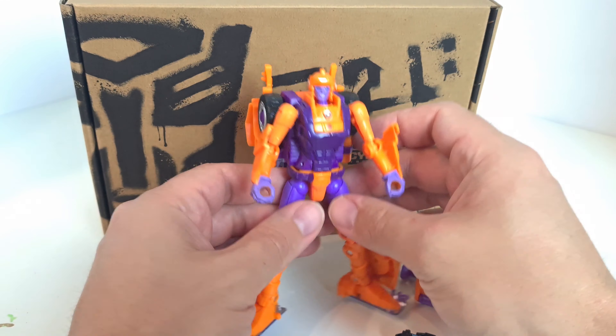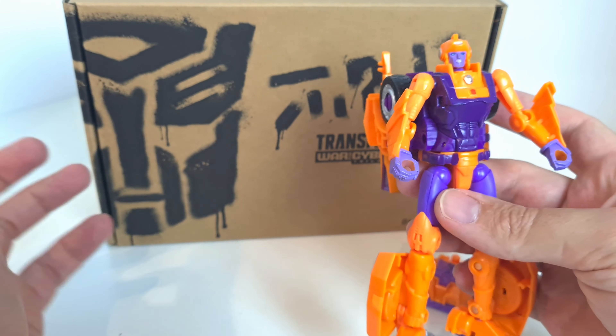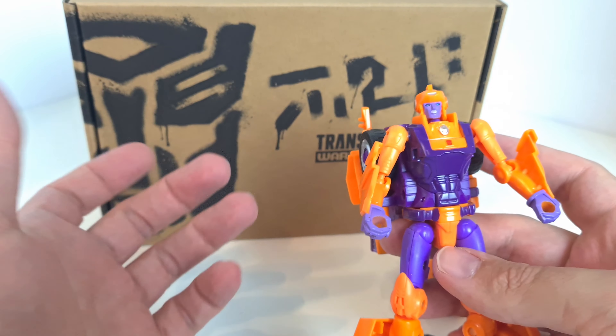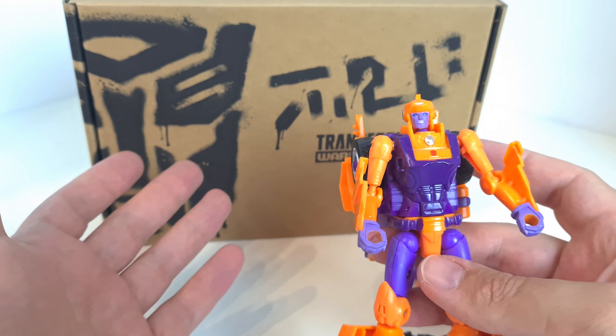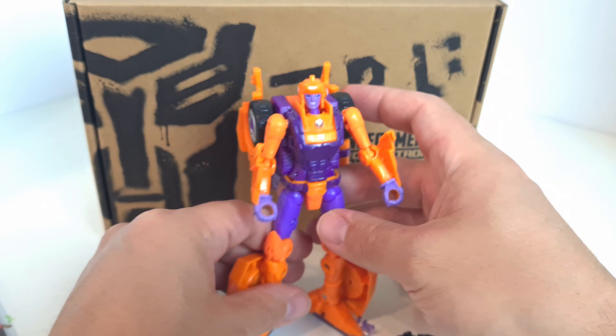This one is part of the Generation Select line. With that, they basically come in these kind of almost like brown mailer boxes where there's no pictures or anything. The figure's just in a clamshell with her instructions and accessories.